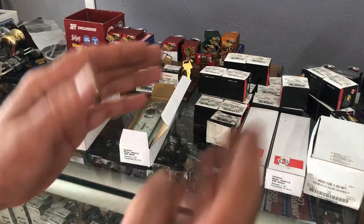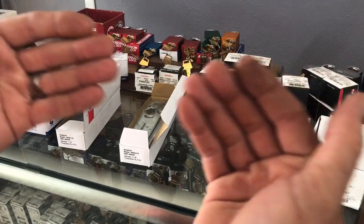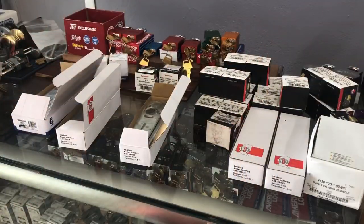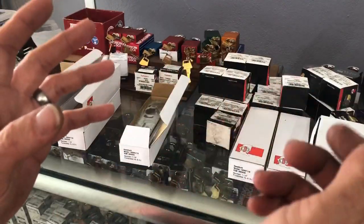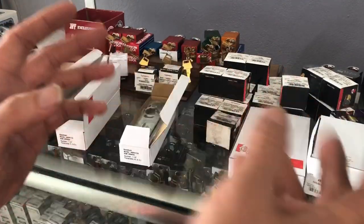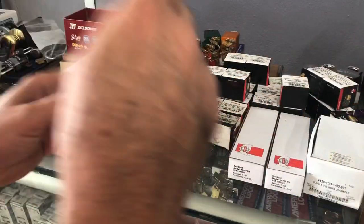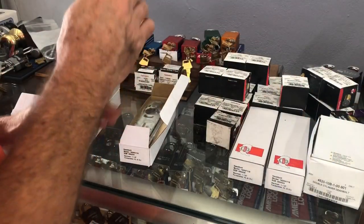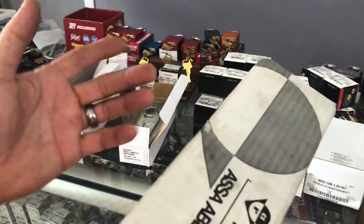Hook bolts are used on sliding doors — when you close them, the hook grabs into the other door, the frame, or sometimes sliding windows. I've even seen them on drive-throughs where an Adams Rite hook bolt lets you close the window and the hook engages. Inch and a half is used on wide style doors that have a thicker frame.